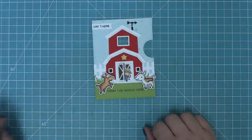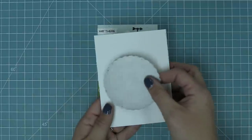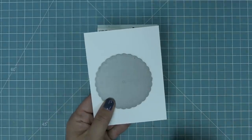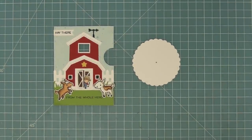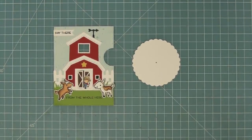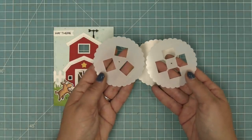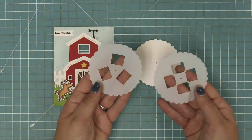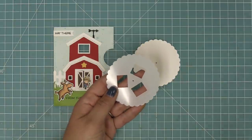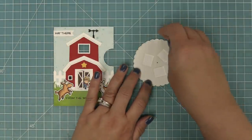Next we're going to work on our Reveal Wheel mechanism. We die cut the Reveal Wheel — a scallop circle — from some white cardstock. Then we use the templates to help with our stamping. In the template set there are two templates: a three-window template and a four-window template, so you can decide if you want three or four characters to show up. We're going to do the three-character one.